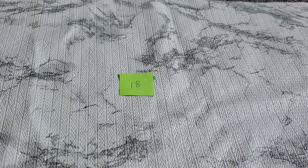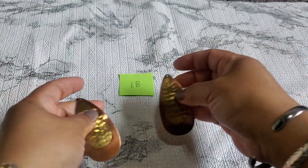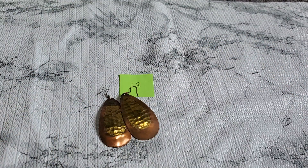Number eighteen — that would be five dollars each for the earring and the necklace independently. Number eighteen is like copper and brass. They do have a little metal wire in the back. I like the copper color — that's going to be one dollar.